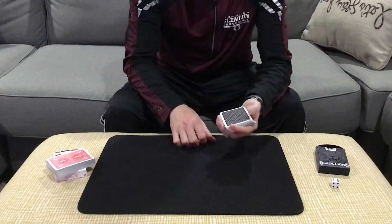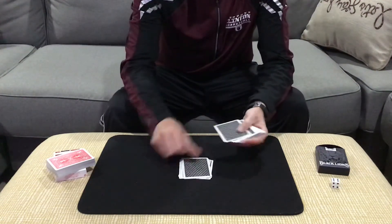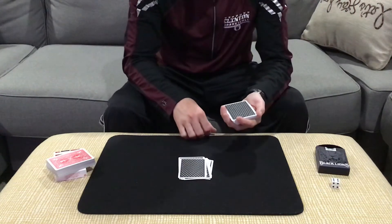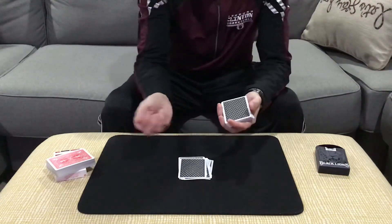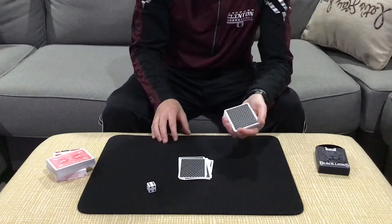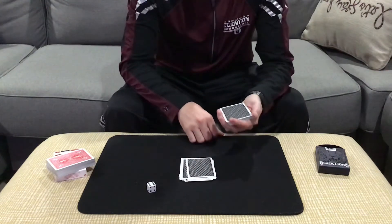Once they're happy that they have a fresh position, they're now going to deal the cards to the table and stop wherever they'd like. Let's say they stop right there. Now, in case you feel this is a predetermined position, we're gonna roll the die. Whatever number pops up, we'll deal that many cards — it's a six, so one, two, three, four, five, and six cards.